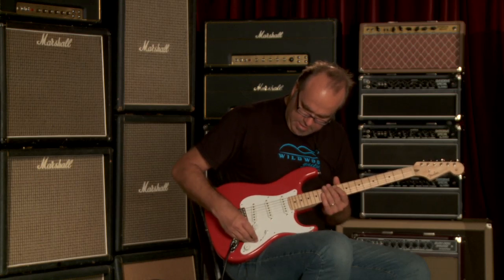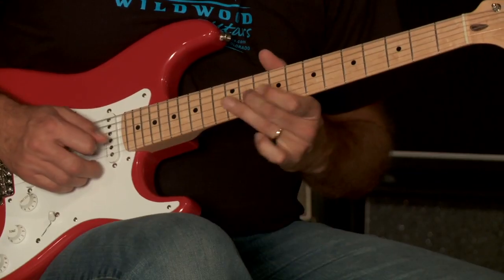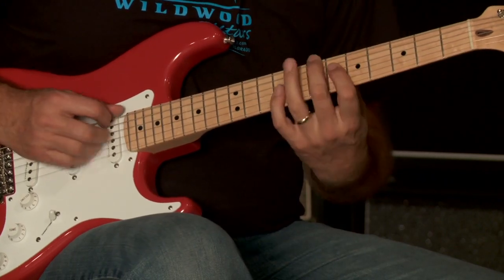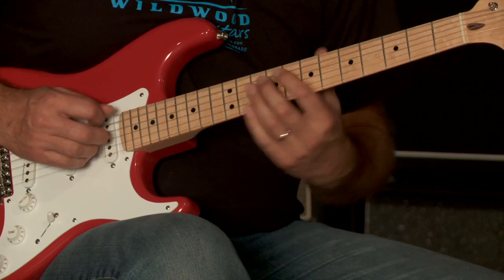Now the neck pickup — clean and then with the filth. [guitar demo]